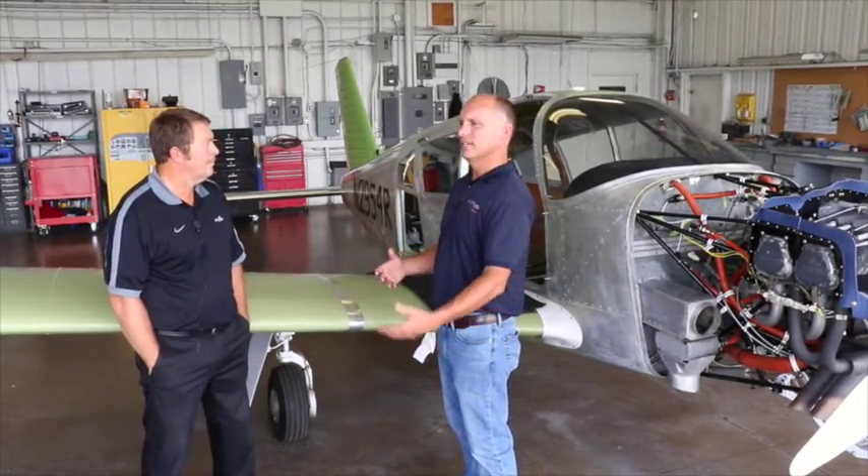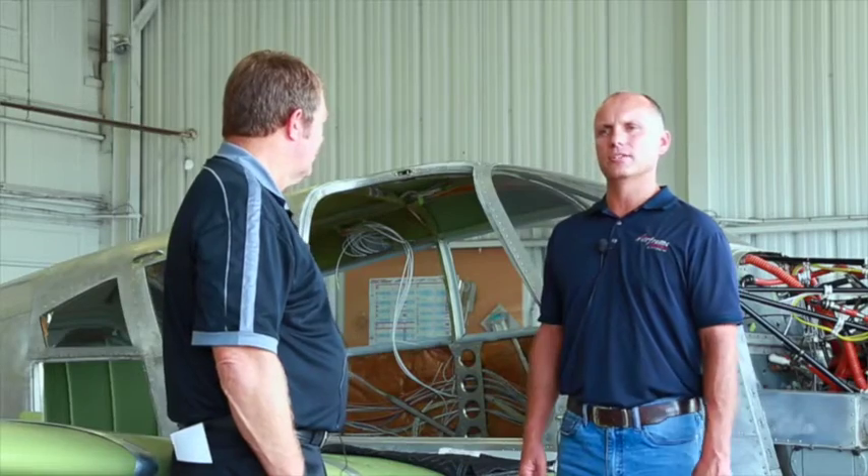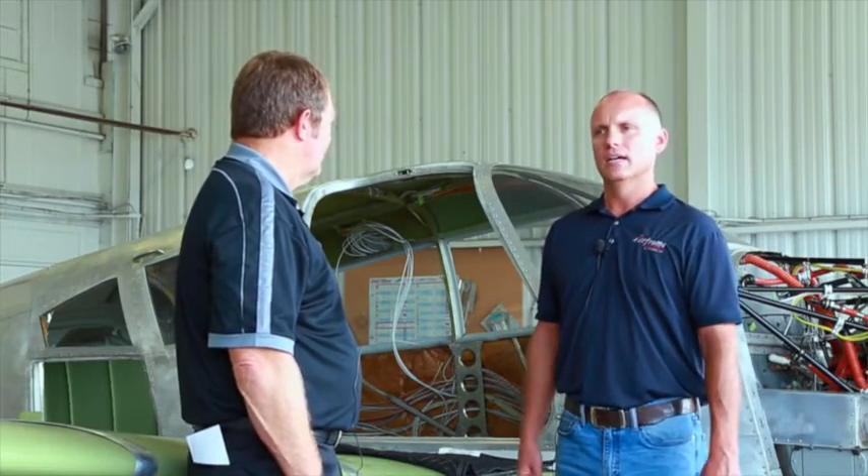We worked with Muncie Aviation previously on other projects and decided to use them again. Muncie Aviation has quite a reputation as a premier avionics installation shop. Today I have with me Bill Roundtree, the manager here at Muncie Aviation.